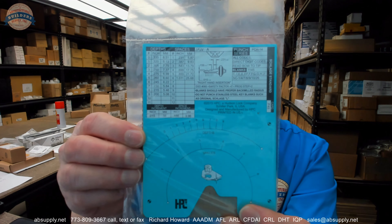People that are actual locksmiths — I'm a certified registered locksmith, but I would not be originating a key by hand, even though it's something that's done often. And the code card will give you the depth and spacing. That's part of what it does.